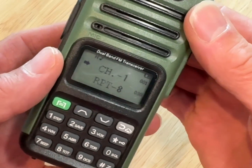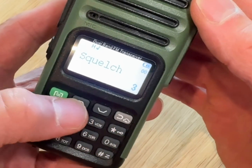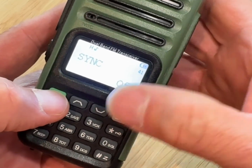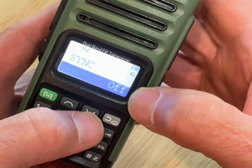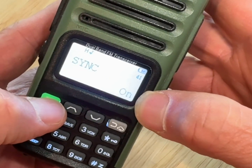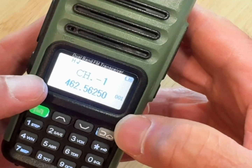The first thing I want to do is make this as simple as possible, so let's clean up the screen so you don't have two different things on there. Hit the menu button first, then scroll through using the down arrow to sync, which is number 41. Hit menu again to adjust this function, then use the up or down arrow to change it from off to on, and hit menu again to confirm. Go back to the main display screen by hitting the return button.